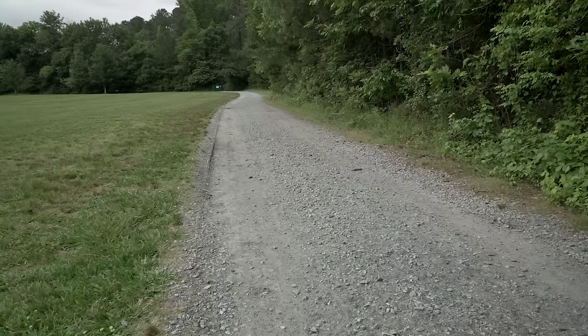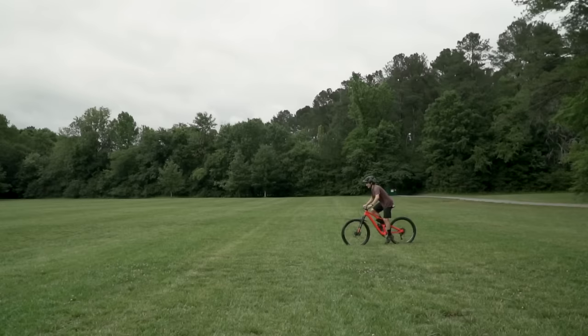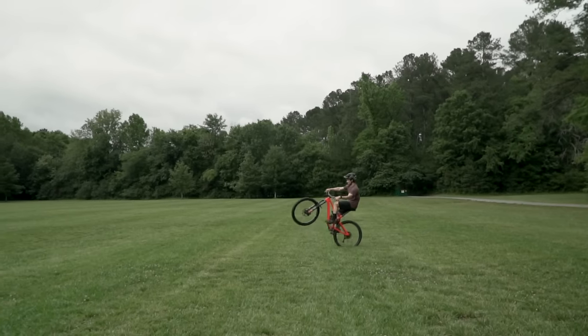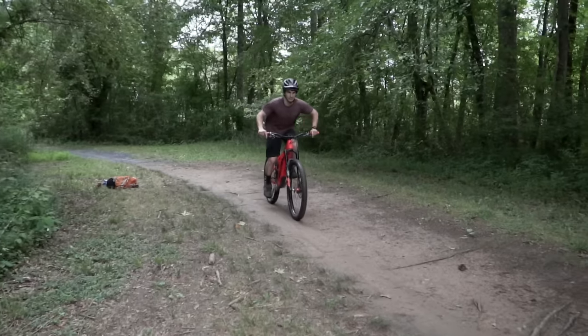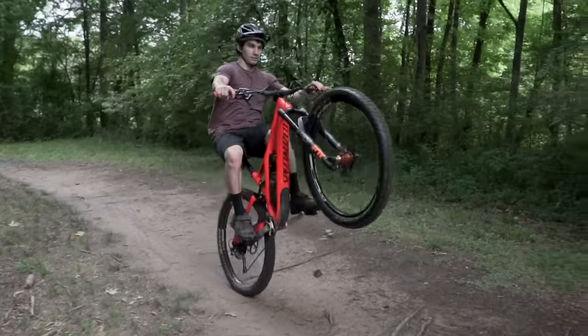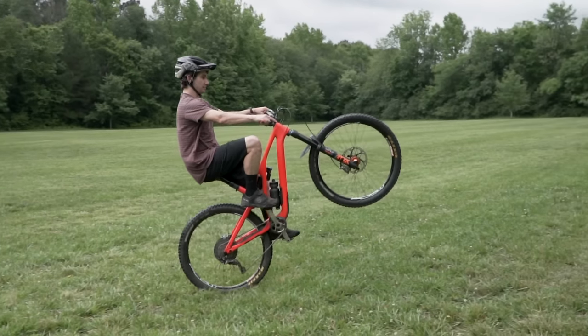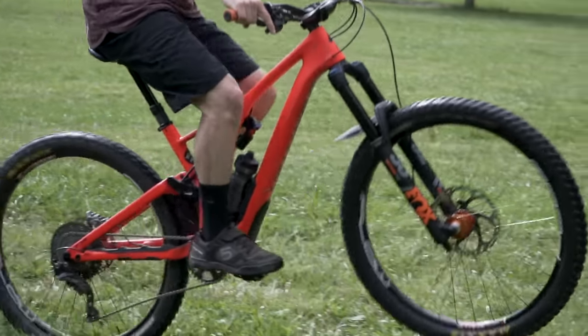It can be really challenging to get your front wheel from the ground all the way into the balance point. I like to call this part of the wheelie the pop. Let's break it down by upper and lower body. My chest is over the bars — I preload my suspension and then explode backwards, locking out my arms. At the same time, pedal harder to help pop that wheel up. The timing has to be perfect.